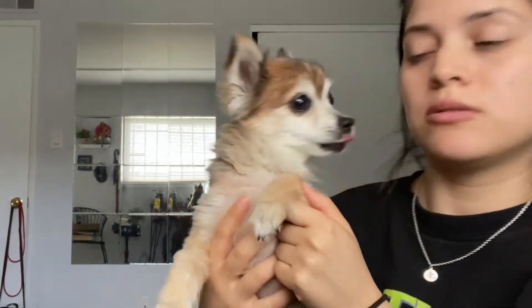I have to do my nose a lot because makeup doesn't stay on my nose. Say hi to everyone, Yorah! I just put makeup on — don't lick it. Say hi everyone, it's me Yorah!